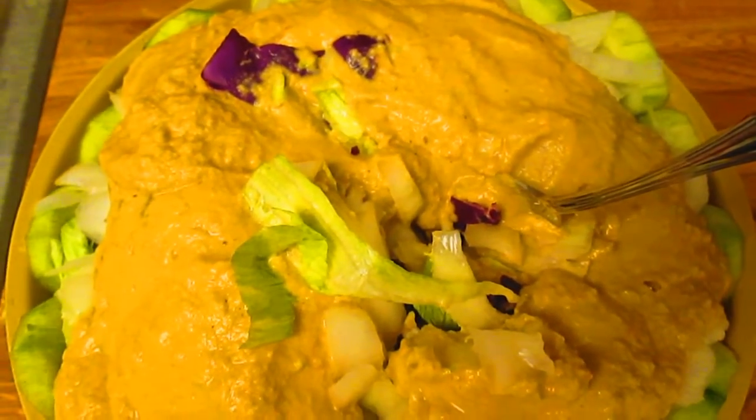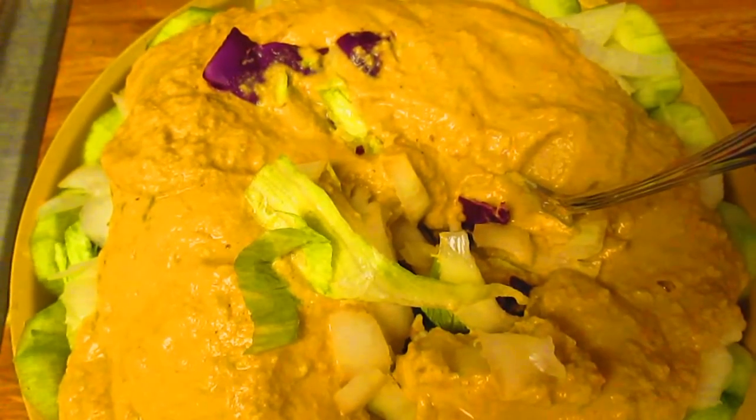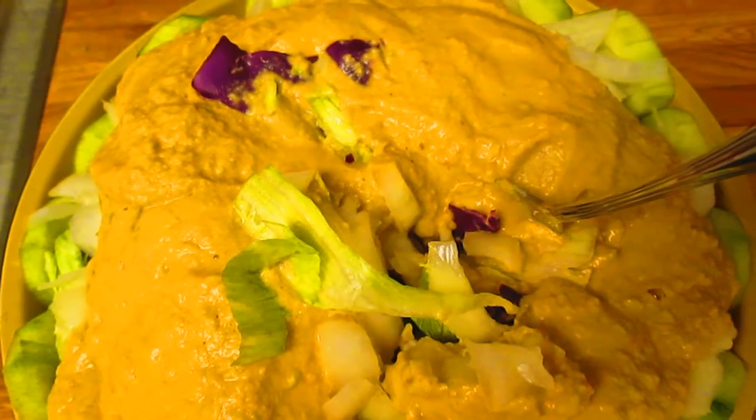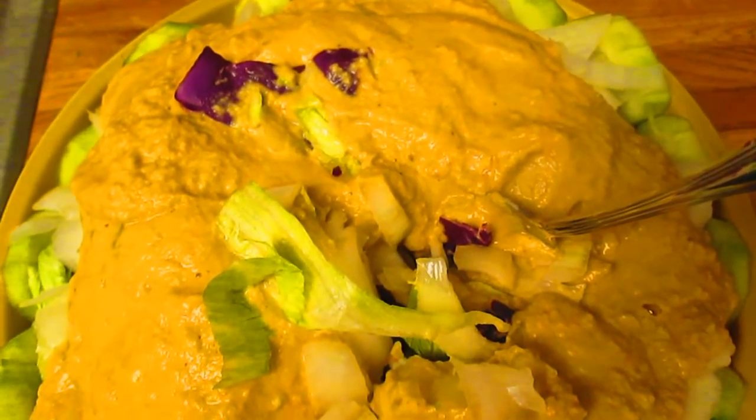And I poured my homemade hummus on top, which was made out of garbanzo beans, some tahini. And I added some tomatoes and some chili pepper flakes to spice it up with a lemon and garlic.